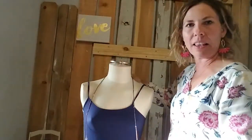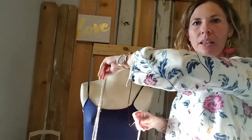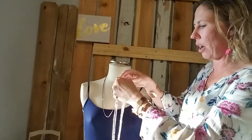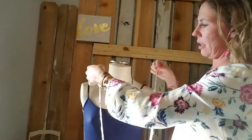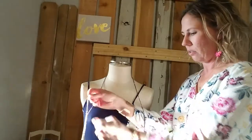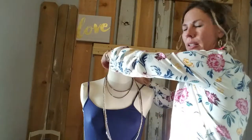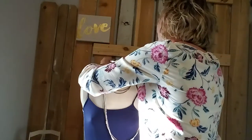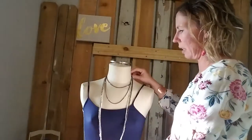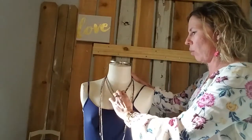So you take one of the strands out, separate it, put it behind your neck, hold on to your extender and your lobster claw — let me start over so you can see. Take your extender and your lobster claw, crisscross applesauce, hook it behind your neck, and then all of a sudden like magic your one necklace does its own framing. Isn't that gorgeous? You can adjust these to be whatever length you're wanting.